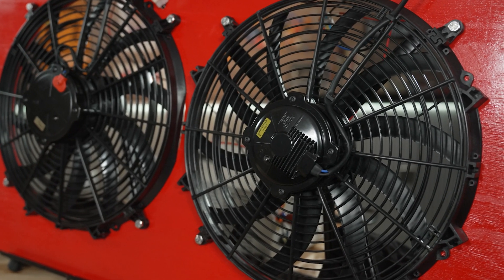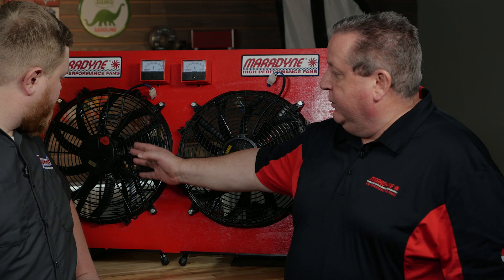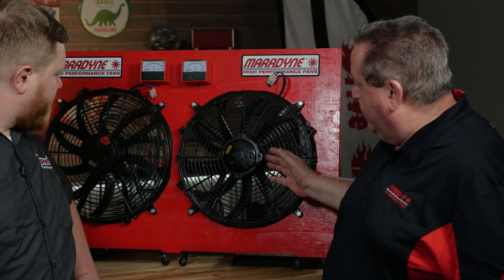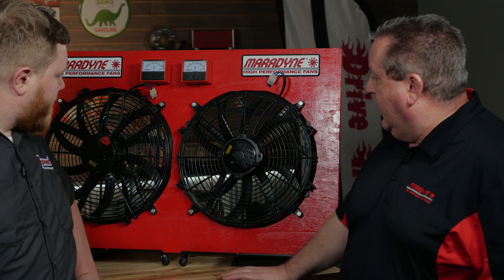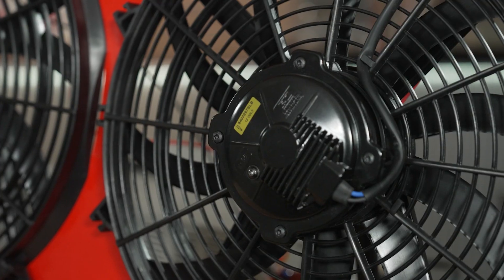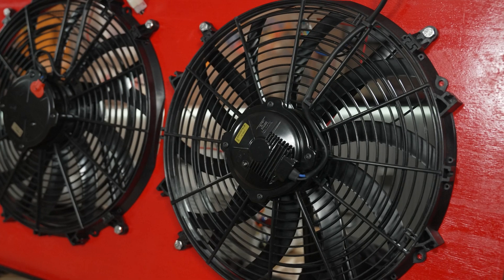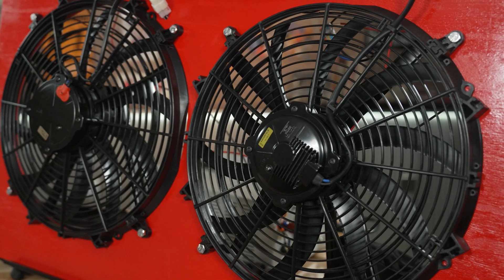So you guys brought some new fans to talk about and did a kind of a new spin on old technology when it comes to these fans. Tell us about your SmartStart cap and what makes it fantastic. So first, what you see behind me on the fan board — I brought two fans. We brought our M162K, which is a standard brushed fan. And then we also brought our new SmartStart fan, which is also a brushed fan, but with a SmartStart cap that allows that fan to perform more similarly to a brushless fan.